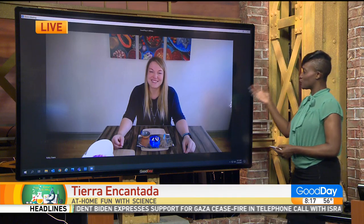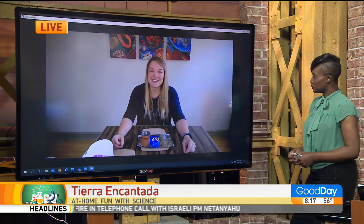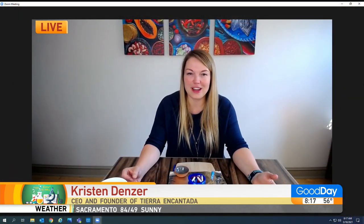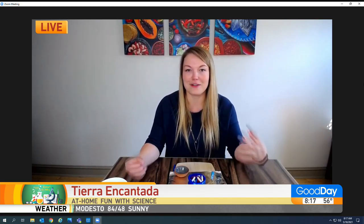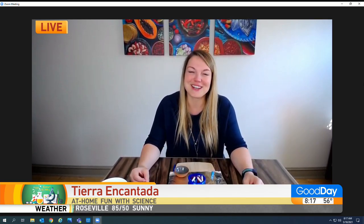Tell us some of the other immersion programs — language immersion that you guys do there as well, Kristin. We are a Spanish immersion early education program — infant, toddlers, preschool, pre-K, full day. We basically teach our curriculum through the vehicle of Spanish. We focus on diversity, eco-friendly practices and the environment. We have solar panels in some of our centers, so that's kind of our focus for education.